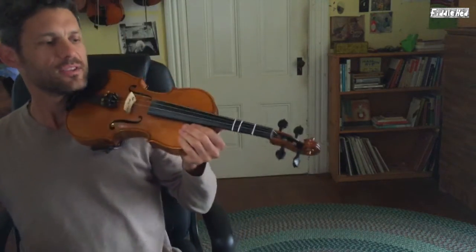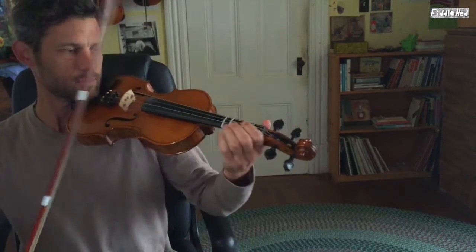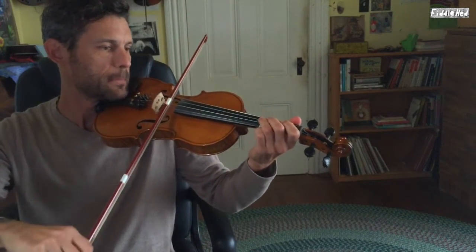So as with all these Fiddlehead lessons, I'm going to play the entire thing, and then we'll break it down into quarters, and each quarter we'll learn note by note. We'll learn very methodically and slowly so you're sure to get it. So I'm going to start by playing the entire thing. Here we go.